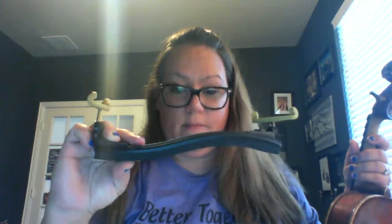Hey guys, today we're going to talk about how to put your shoulder rest on. The shoulder rest is a really important part of the violin and viola equipment, and you do have to have this to have good posture.